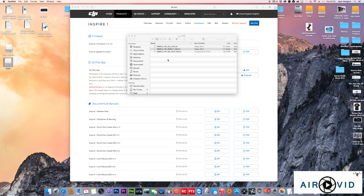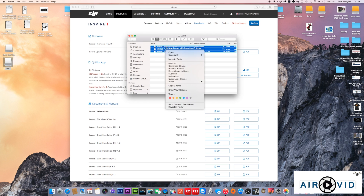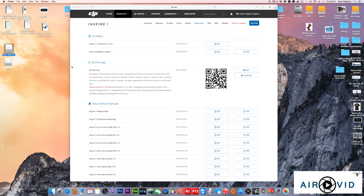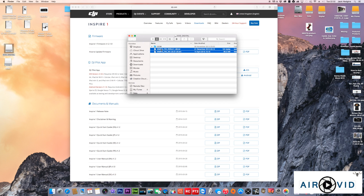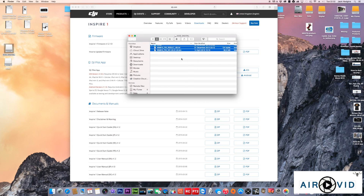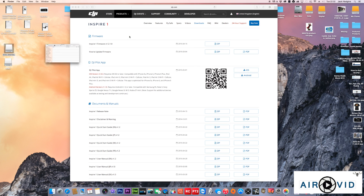Always remember to remove your firmware files and clear the cards after the update, because you don't want to put the SD card back into your Phantom or Inspire and have it start running the upgrade again. Delete the files off as I'm doing here. Don't worry about deleting folders — when you put the card back in, the drone will recreate the subfolders it needs. You can then safely put the SD card back into your Phantom or Inspire.